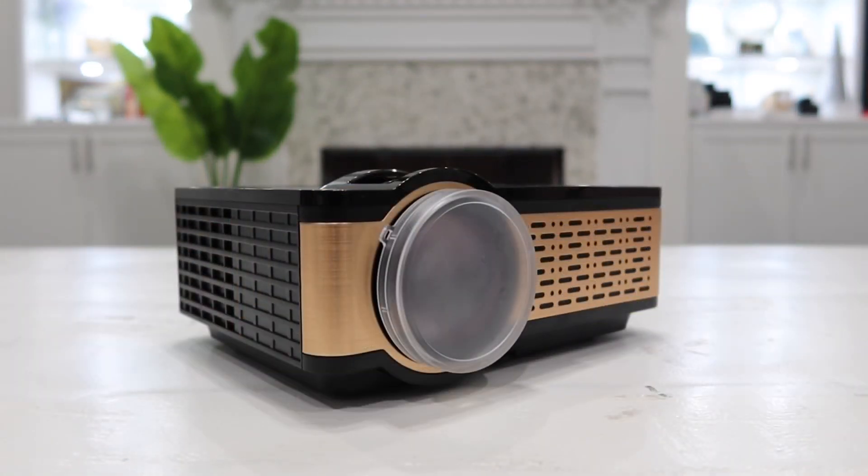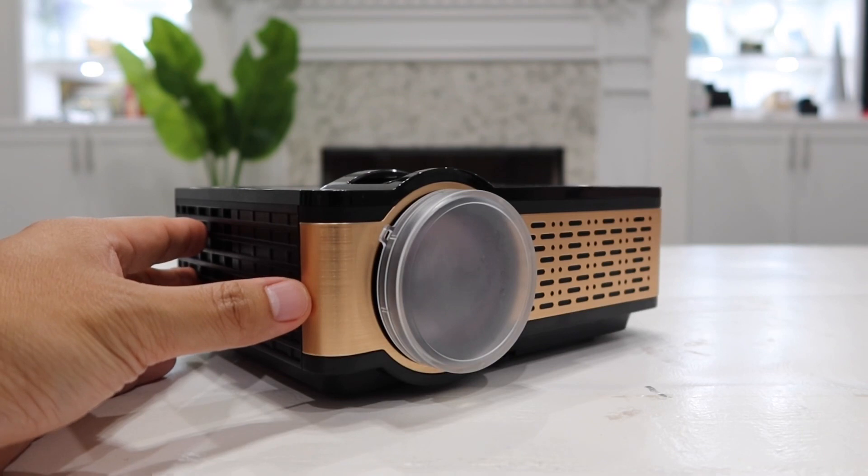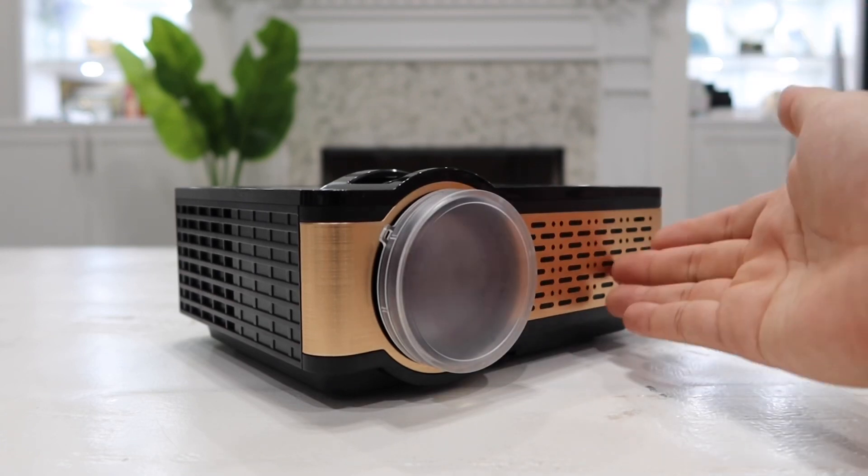This little projector has a LED bulb inside that can last up to 60,000 hours. That means if you were to watch three hours of movies every single day, this projector will last you up to literally 55 years — meaning you will never have to change out the LED bulb. The bulb inside has 3,800 lumens, which means it projects a very clear video quality for such a small projector.